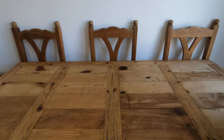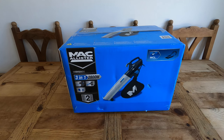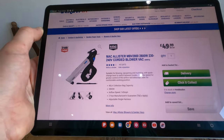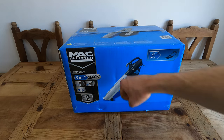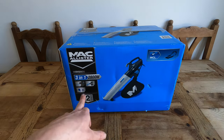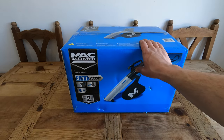Good morning people! Today we are going to be reviewing the McAllister MBV 2800 3-in-1, which we got from Screwfix for £49.99. What this does is it sucks, it blows, and it mulches — that is why it is a 3-in-1. So with that said, let's get the knife out and open it up.